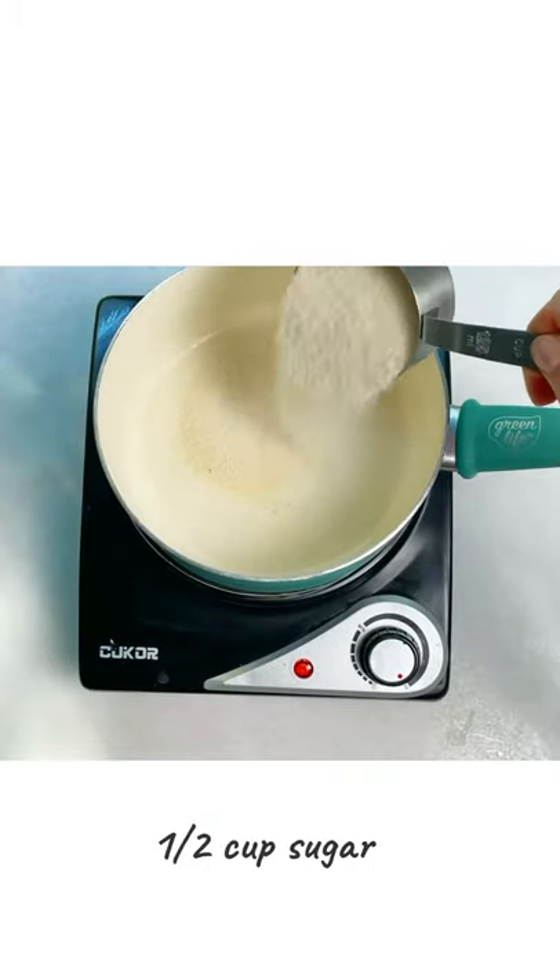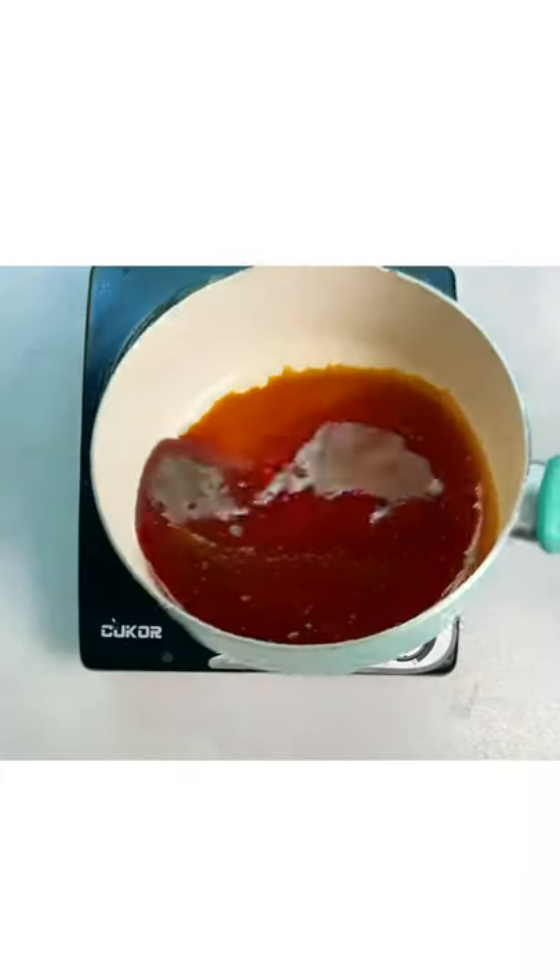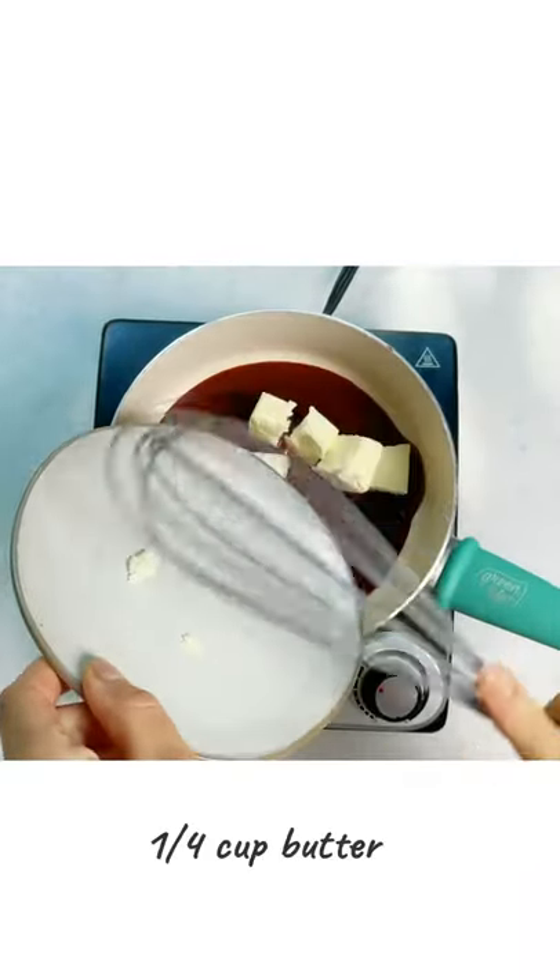To a clean pot, add the sugar. Make sure you don't mix the sugar and wait until it turns brown and clear. Then add the butter and mix very well.